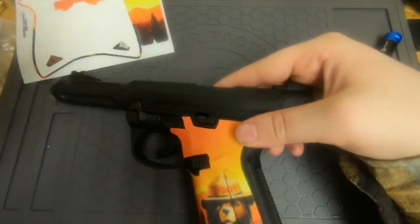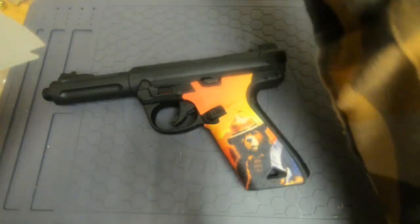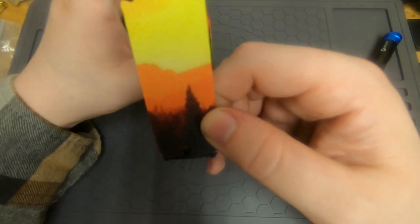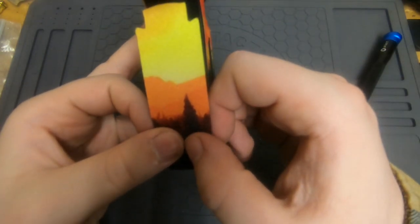Now we'll do the back panel, and that's the last thing — then you'll be all set. The back panel is pretty straightforward. There's a hole at the bottom; the camera might not capture it well since it's black, but you just line up with the hole at the base and make sure it's going straight.